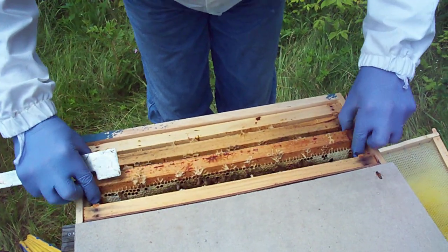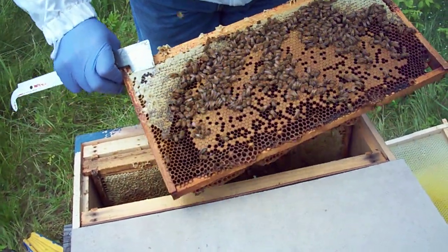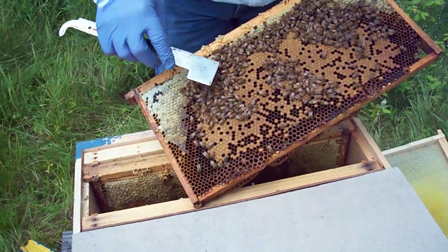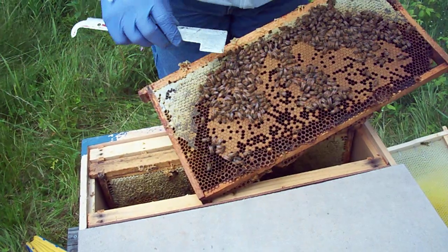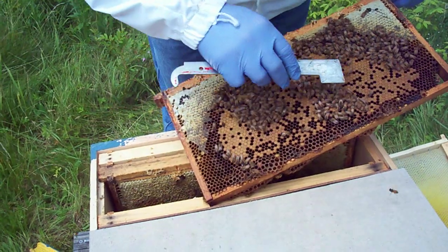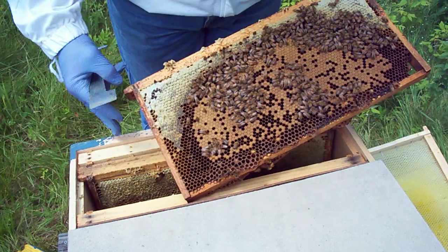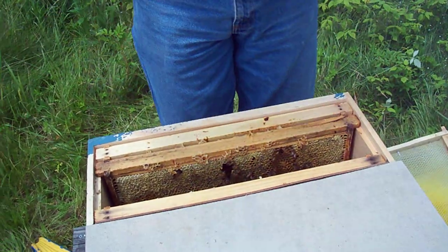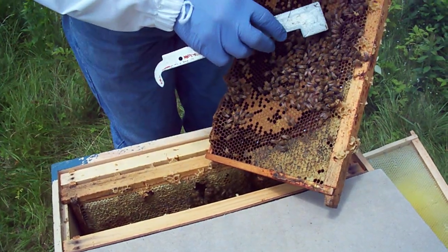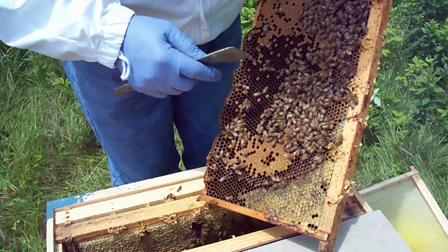They're not buzzing, not roaring at all. There's some brood — this is brood that I put in when I made this nuke up; this frame came out of another colony. I see pollen. I've got lots of stores here. This colony is going to blow — there she is! My mated northern-raised Vermont queen. No, not carniolan — she's a mutt, a mixture of three or four different strains, but she's a dark bee. You can see the dark color there. She's very big.